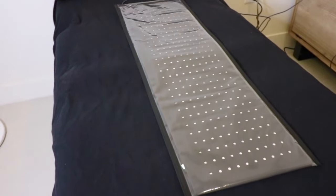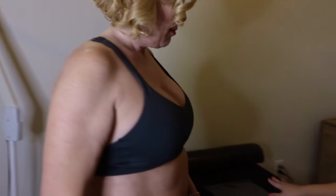Prior to having the client lie on the table, first lay down one of the large pads, as this will allow for light to cover the spine, neck, and top of buttocks, aiding in stem cell production and targeting stubborn visceral and back fat.